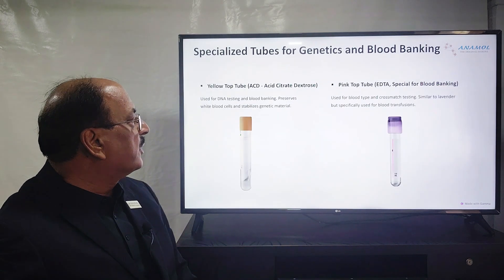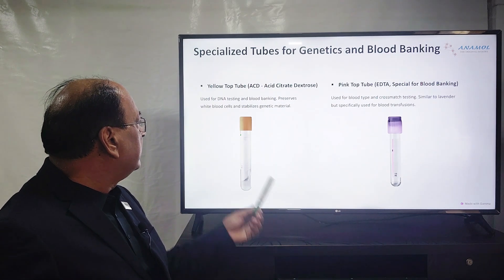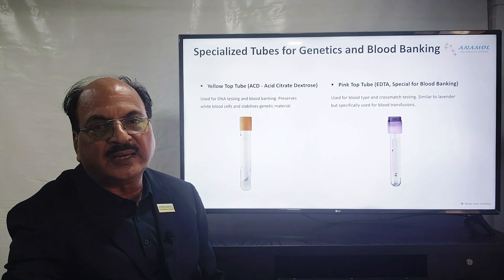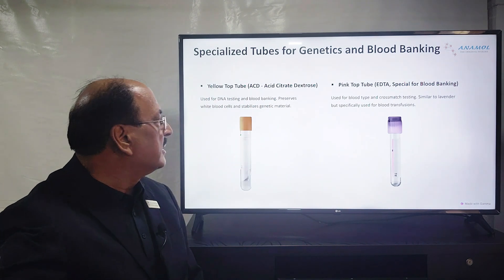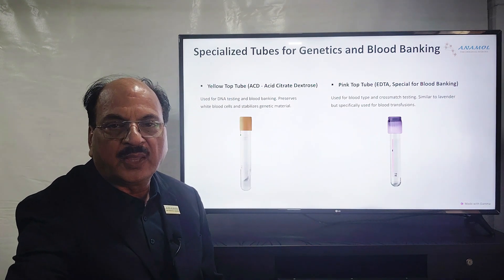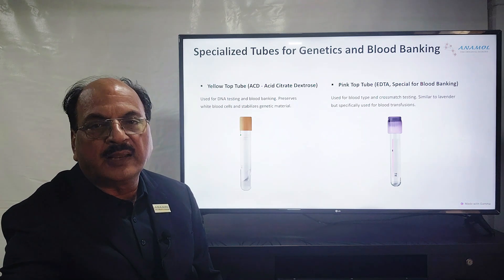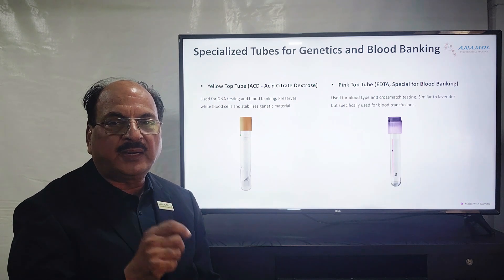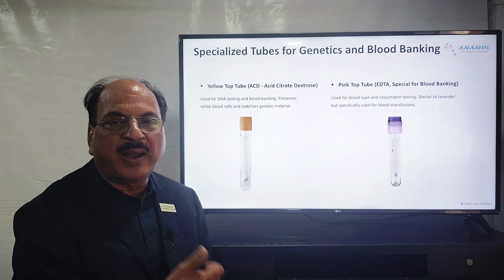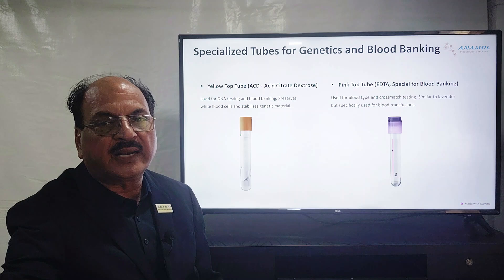The next two colors are yellow top and pink top. The yellow top is acid citrate dextrose (ACD) and is largely used for nucleic acid testing such as DNA. The pink top tube is used in blood banking where whole blood with EDTA is collected; it is specially meant for blood transfusion cross-matching. These blood samples go to a blood bank where they match the donor and receiver blood groups before transfusion.